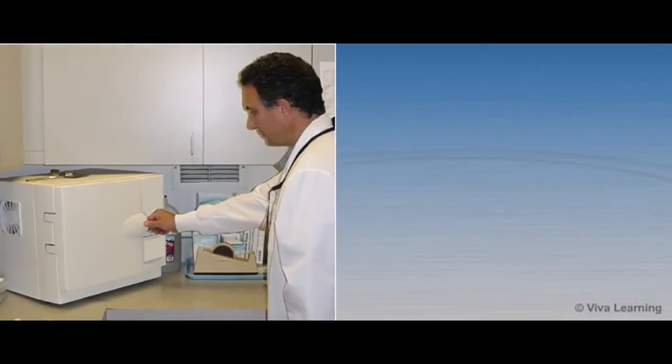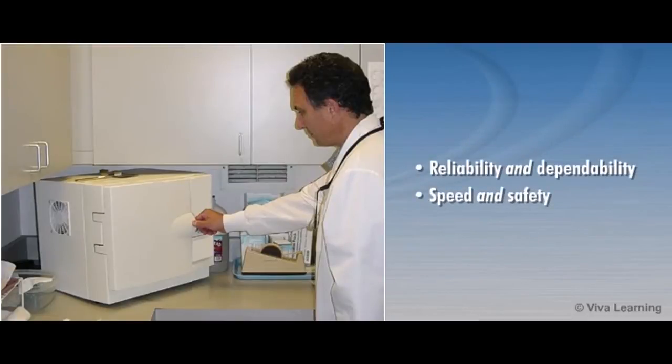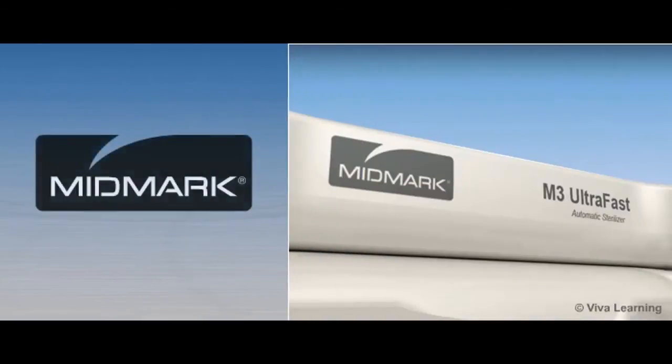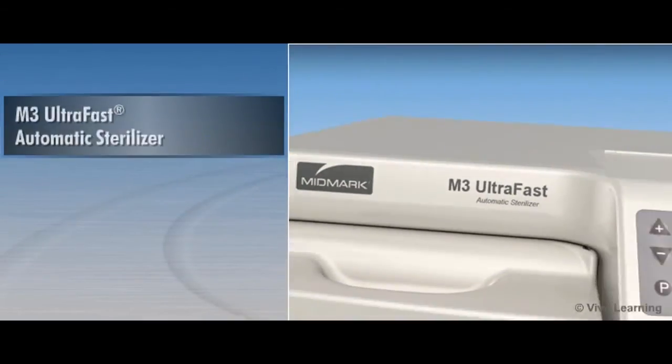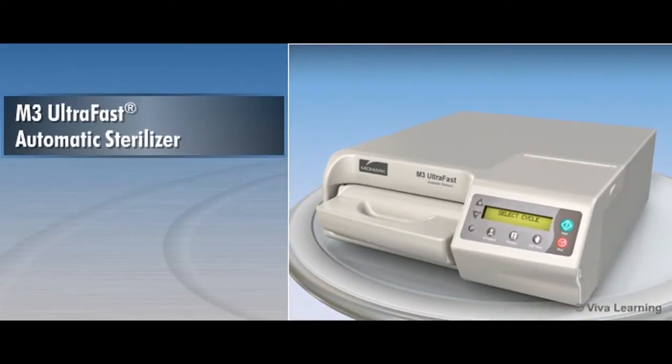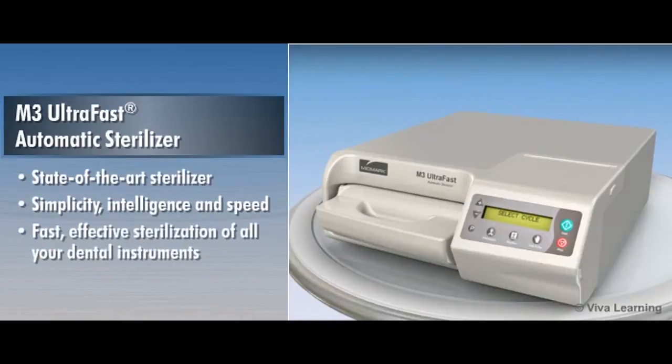When it comes to purchasing an autoclave, dentists expect reliability and dependability, but they are also looking for speed and safety. Midmark, one of the most trusted names in dental sterilizers, introduces the M3 Ultrafast Automatic Sterilizer, designed to be a state-of-the-art sterilizer that combines simplicity, intelligence, and speed to deliver fast, effective sterilization of all your dental instruments.